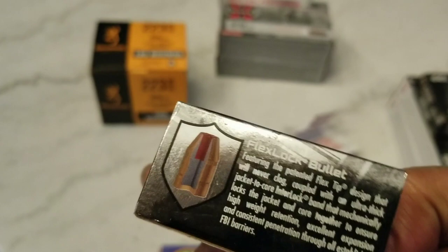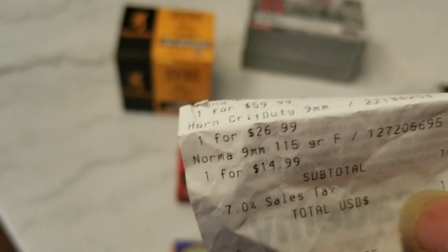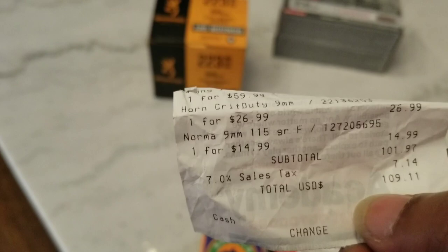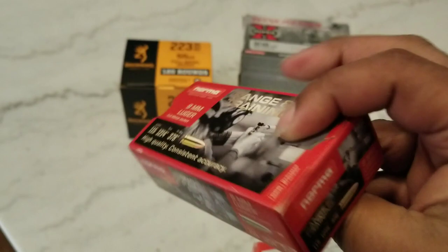My son has a new 9, so he needed some defense rounds. Got these Hornady Critical Defense rounds, 25 rounds, $26.99 for the critical defense. And then I got this Norma 9mm — I've never seen that stuff before, never shot it. It was $14.99 for 50 rounds. Norma range and training, 9mm, 115 grain. Like I said, I've never seen this stuff, but it's 9mm brass, so I picked it up.